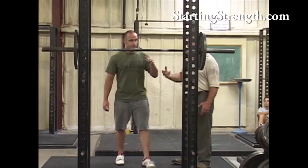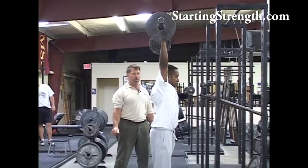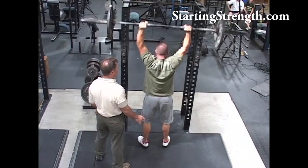Let's try this. Get your grip, take a great big breath, come out of the rack, don't exhale, set up, press. Good. Big breath. Good, just exactly like that. The breath's at the top. Three. Four. Five.